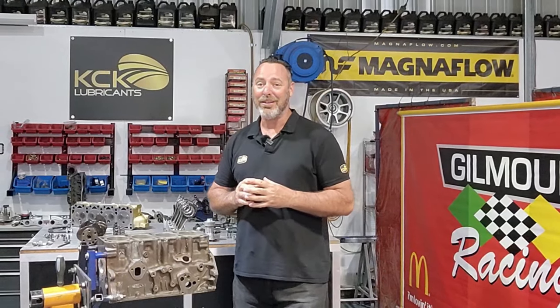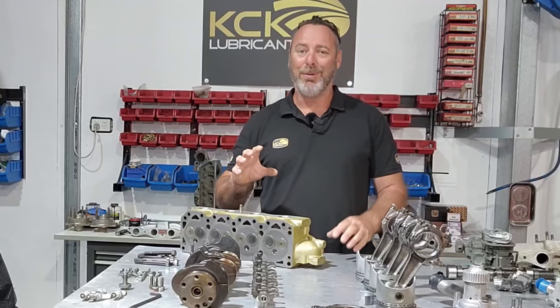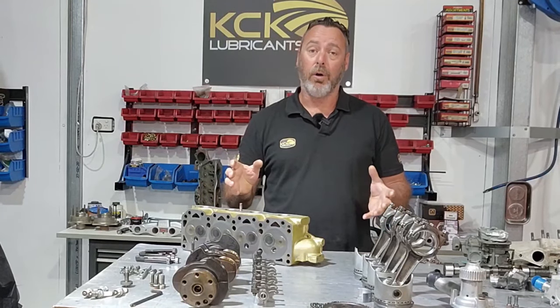Welcome back to the Van Diemen Formula Ford restoration. On the last episode we got the engine stripped down, and hopefully on this episode we're going to get the Ford 1600 Kent engine back into one piece. When I originally pulled this engine apart I think I missed something really quite obvious and quite important.